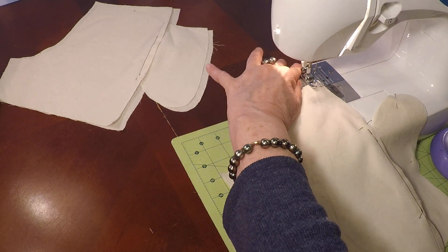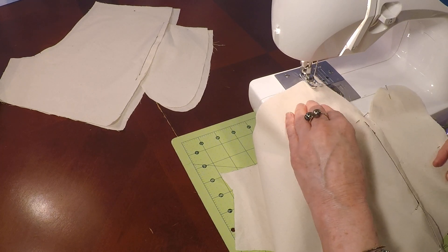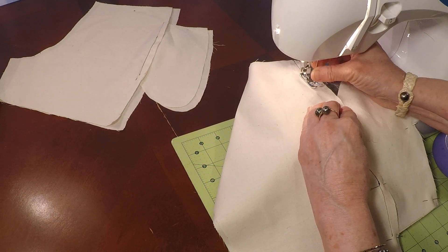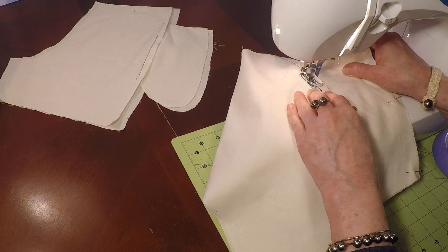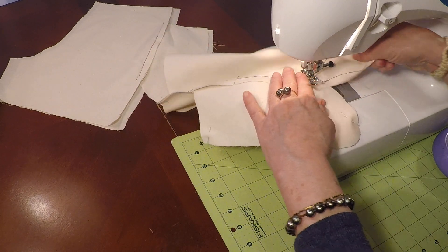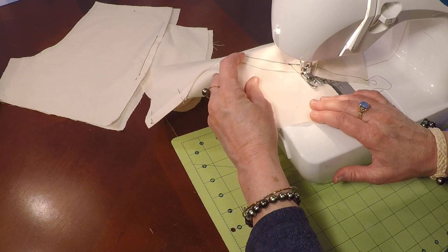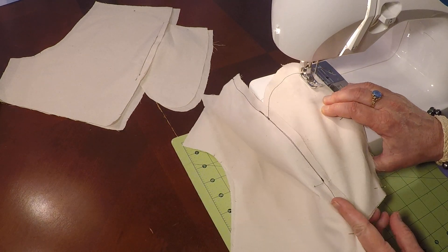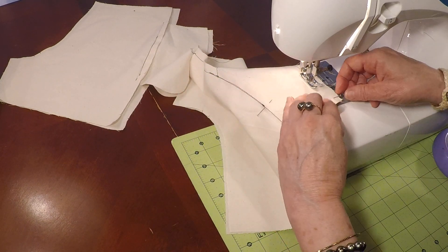We're at the hem. Let's do a little back stitch. We have a half inch seam allowance. You're going to stitch right past that stitch that's already on the side seam, right up until where you see our notch. There's our notch, and then we're going to pivot onto the pocket.